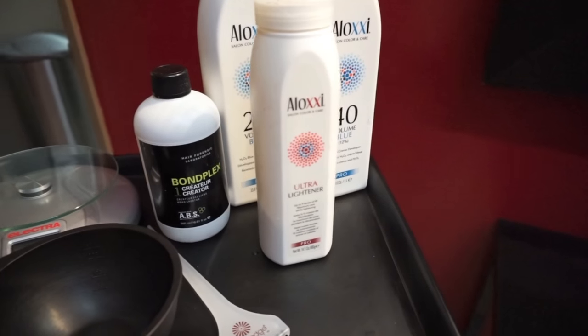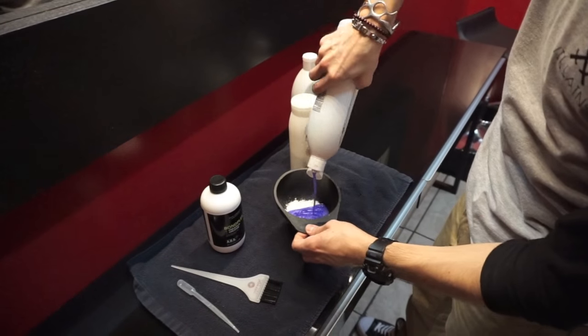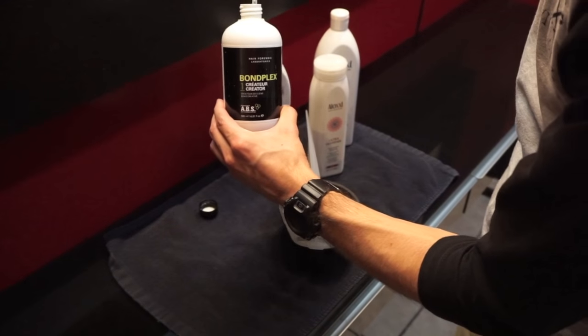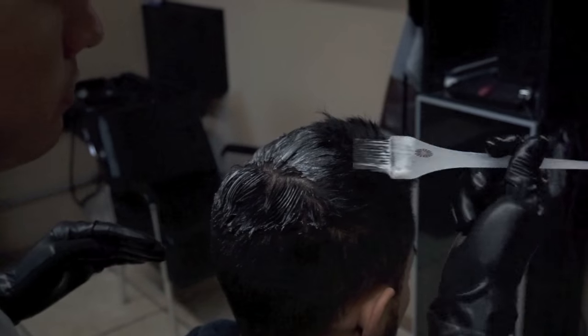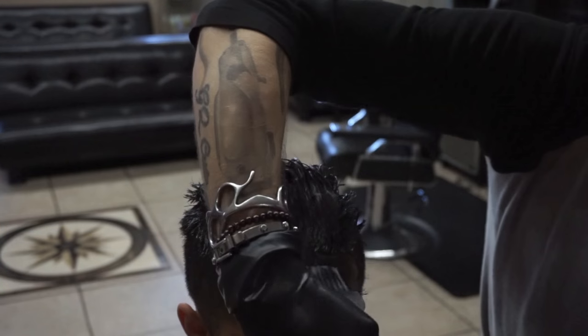A lot of guys are starting to take that chance and lighten up their hair a little bit, so with a few easy steps I want to show you guys how I did it. We mixed Ultra Lightener from Aloxi with the 40 volume and also added in our own protein from Hair Parentix. Now we're going to start applying — staying off the scalp on the top of the crown and applying throughout the entire hair.